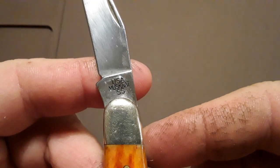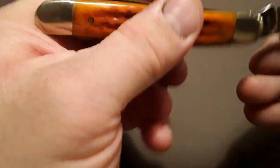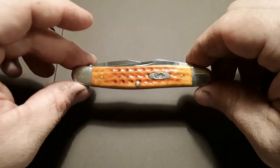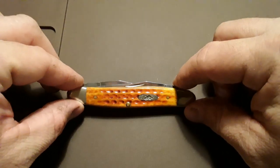USA Muskrat, it's in stainless steel. And this to me is an absolutely beautiful knife. I do like the pocket worn — it doesn't really matter what color you get the pocket worn in, but this orange just really pops out and looks super good.